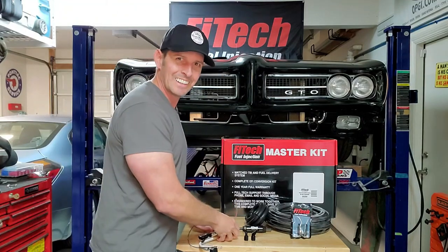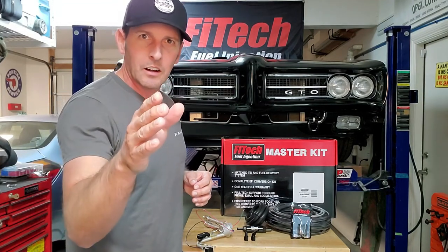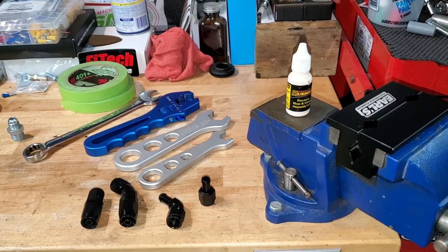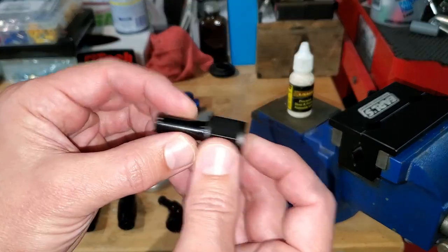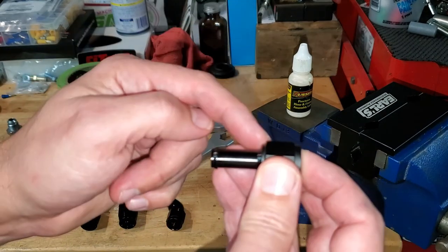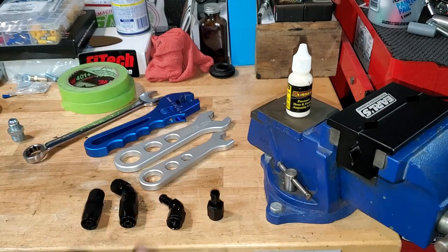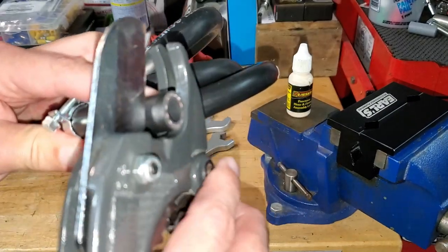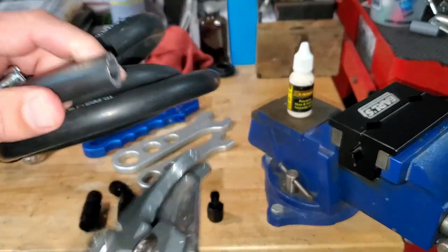Let's get to the back of the car and start cutting some hose. Before we get in the trunk, let's talk about strategy and tools. No matter what AN fitting you're using, attach them all to your mounting points - your filter, your throttle body, your pump - and then measure fitting to fitting for hose length. With the push lock style, Phytec has rubber hose I like to cut with PVC cutters - super clean, super easy.